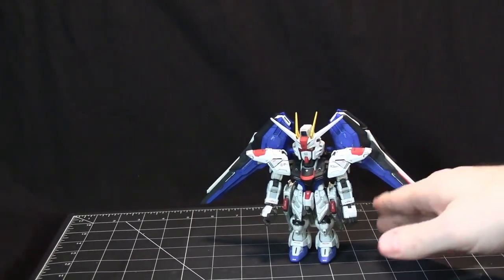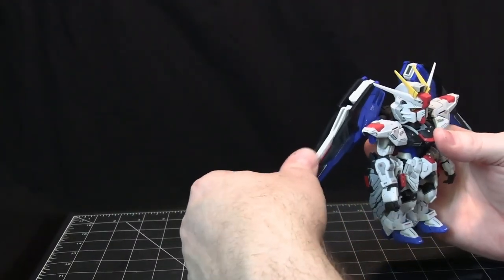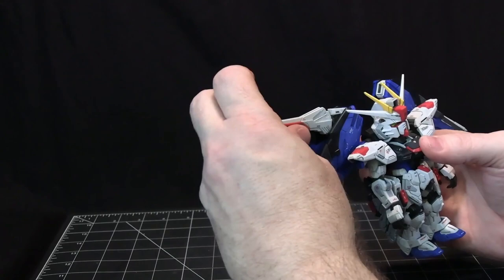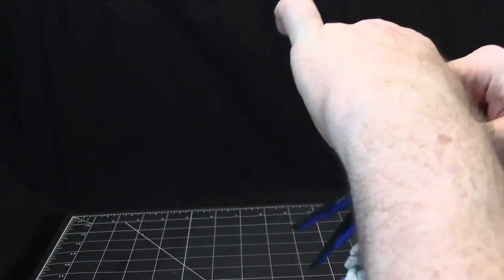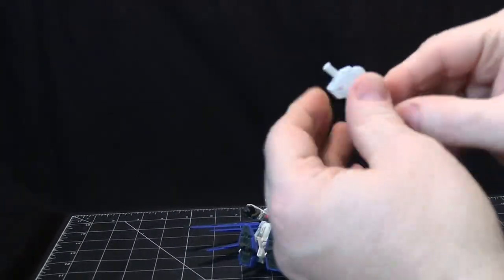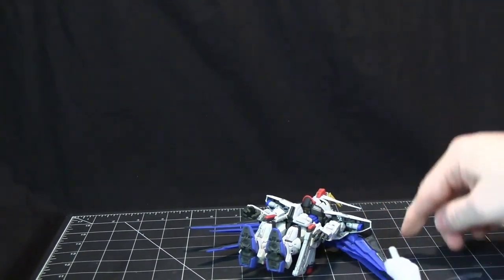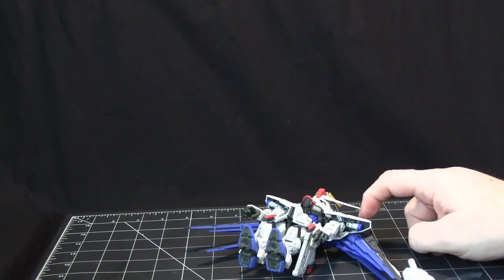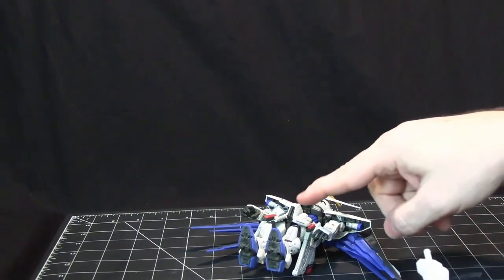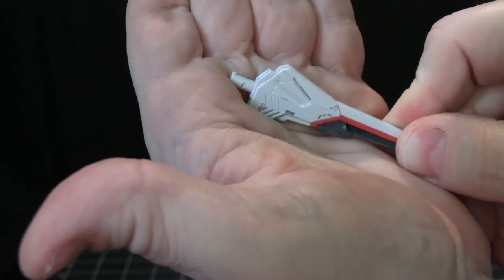This suit has really cool features. One thing to point out immediately is the way certain parts attach — the arms, the wings attaching to the backpack, and other places throughout the model use a lock key or lock tab system.